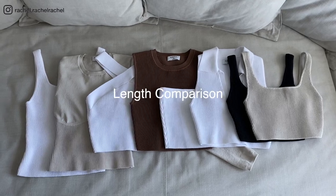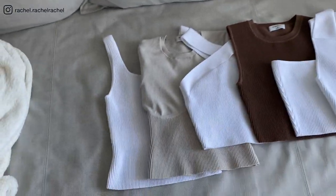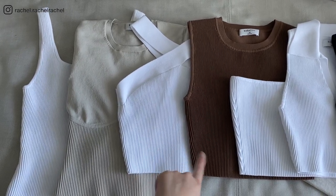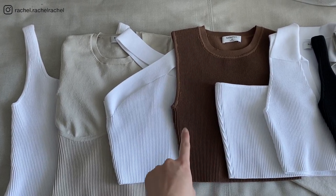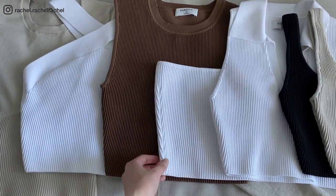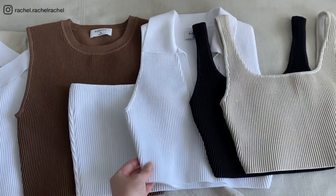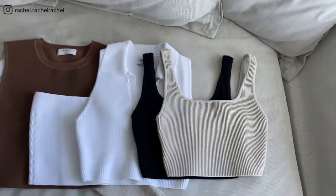Comparing the different lengths of each top from longest to shortest: first is the Sculptknit tank in the long version, then the Empire long sleeve sweater, then the crisscross tank and muscle tank which are about the same length. After that is the Sculptknit cropped tube top, then the polo tank which runs really short on me, and finally the square neck cropped tanks are the shortest and most cropped by far.